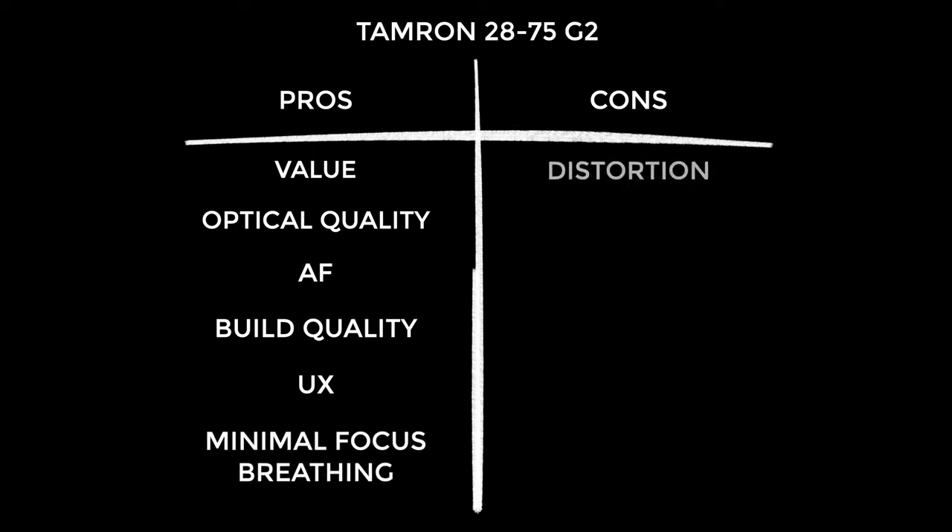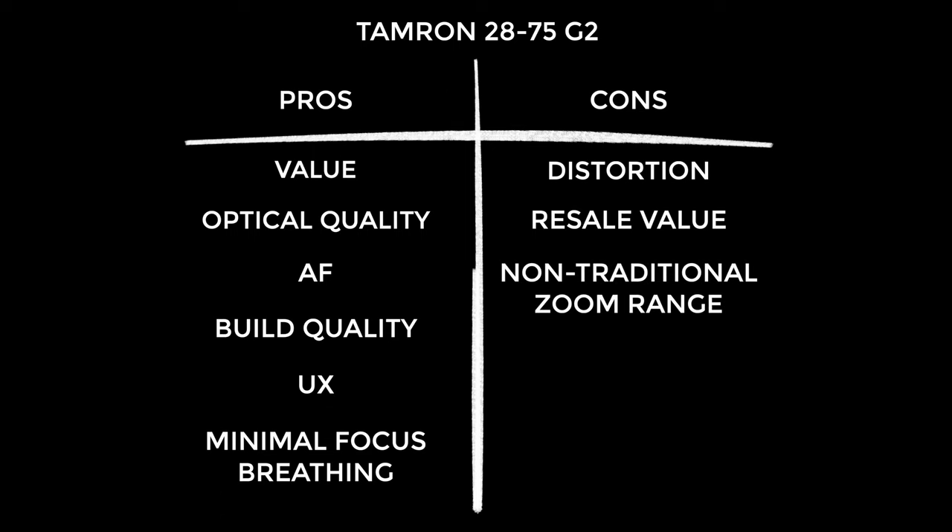Onto the cons: there is a little bit of distortion particularly at the wider end — I actually didn't notice it until testing in the studio, but it's something to consider. You can correct it but I'd rather not if I can avoid it. Resale value is worth considering — I wouldn't expect much for this lens on the used market if bought new. However, that also means you can snap up a bargain on the used market. The non-traditional zoom range is also worth mentioning, though for me it wasn't a con at all — I just wanted to flag it. I really struggled to find more cons than this.